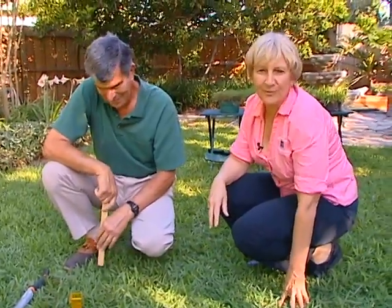Tom, thank you for sharing your tips about lawn care. A couple of things are important: watering appropriately and fertilizing appropriately. And you can have a lawn just like Tom's.